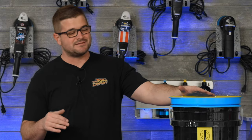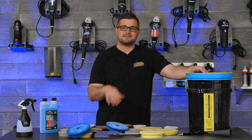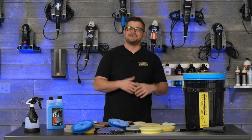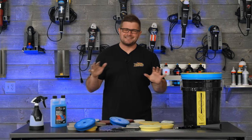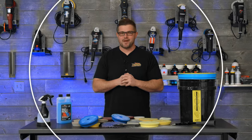So the pad washer here is a fantastic investment — I think everybody needs one of these, or at least a brush or some Rags to Riches. Regardless of the system you use, every method we talked about here will result in a cleaner pad. Hopefully you guys enjoyed today's video. If you learned something or just liked seeing this detailing content, make sure to give us a big thumbs up, subscribe down below for more, and stay tuned for more videos right here at The Rag Company.